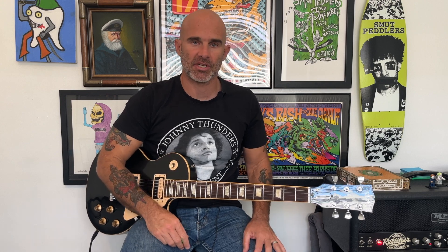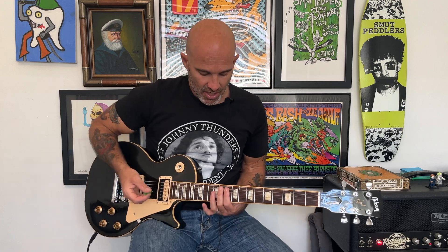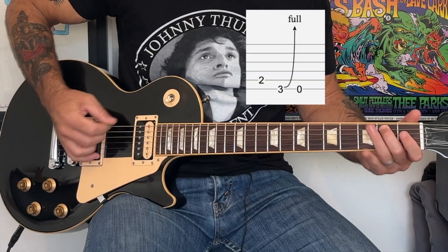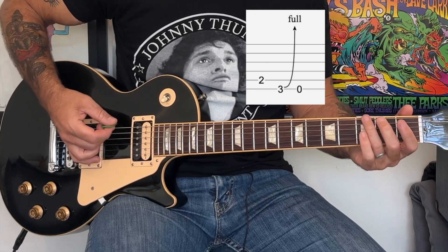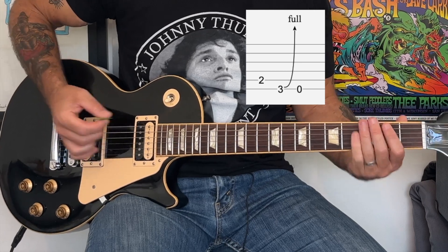That's it for the solo. If it's kind of tricky, break it down into sections, learn each section, and then put them all together. Start off slowly and build up speed because it can get a little tricky in some of those parts. That's it for the song except at the very end — it ends with an overdub guitar that does a notey thing: it's just the second fret of the A string to the third fret of the E with a bend, and then open.